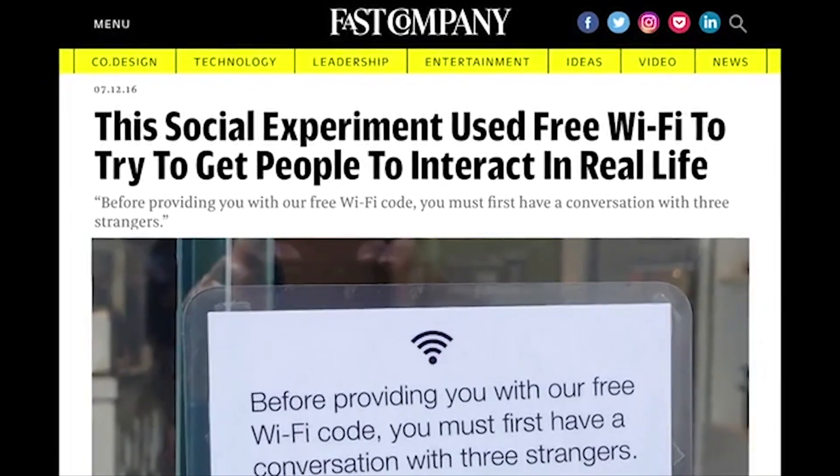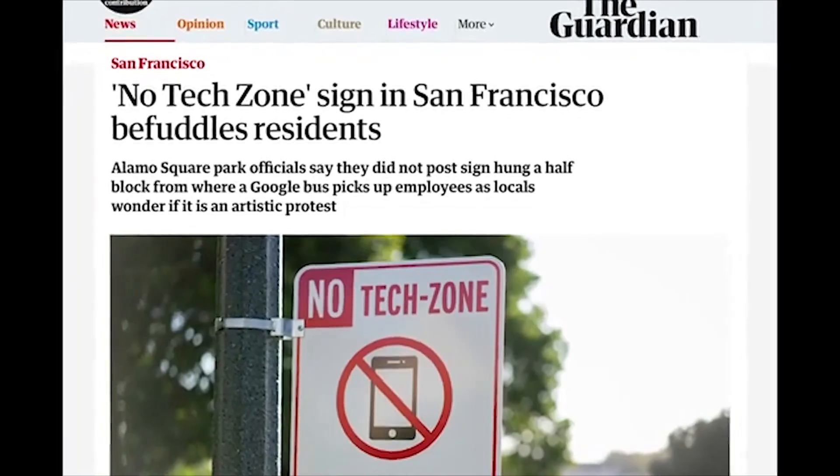Hi, I'm Ivan, founder of IRL. And I'm Scott, head of product. A lot of my work revolves around technology and humanity, and specifically encouraging people to disconnect to reconnect.